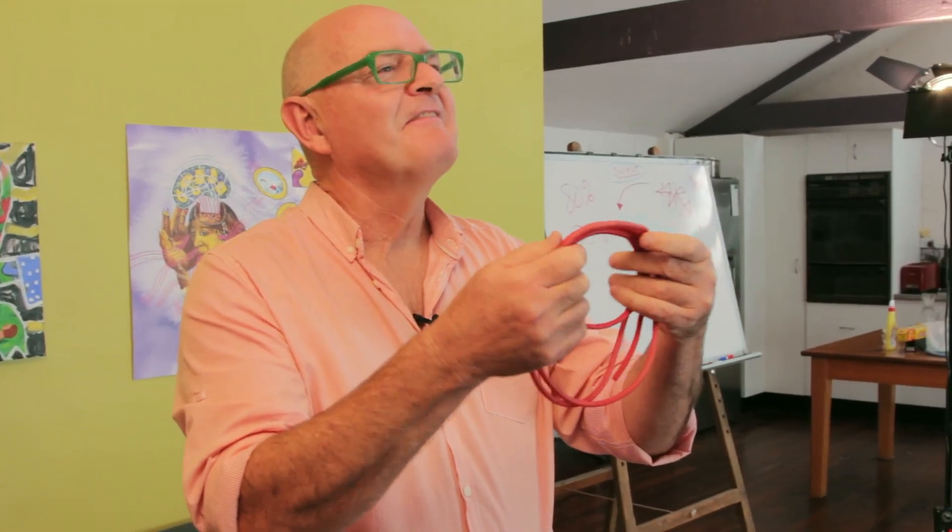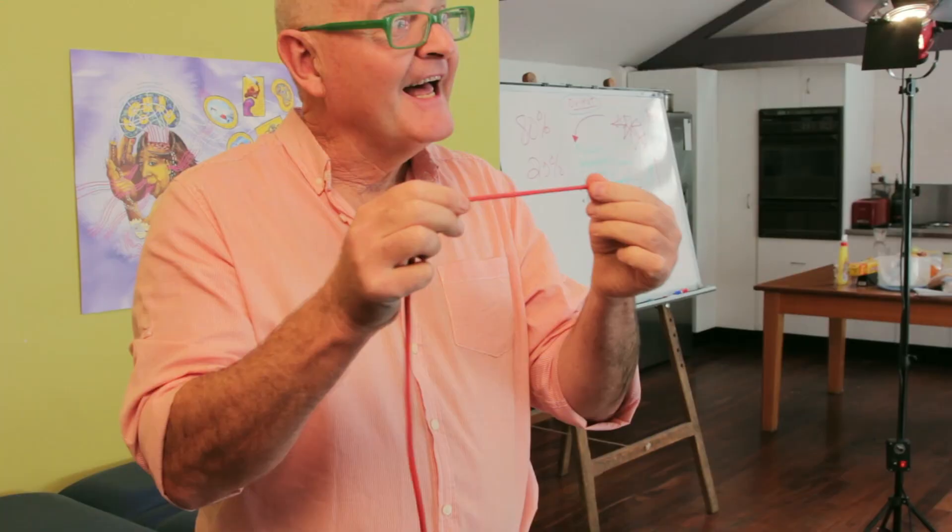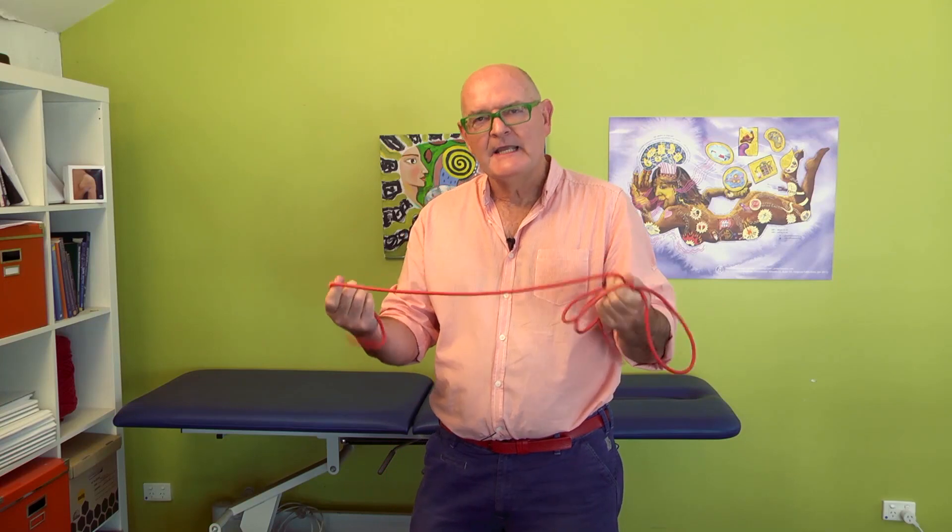Hi there, I'm David Butler and I want to show you one of my favorite tools for treating peripheral nerve problems. It's TheraTube. It comes in different colors and different strengths, and you can use it for graded exercise, but you can also use it as a very powerful multimedia educational tool to teach people about sensitivity and movement problems in peripheral nerves.